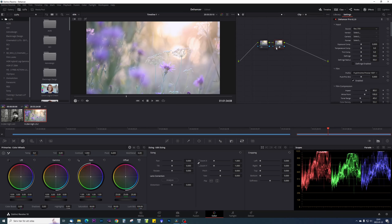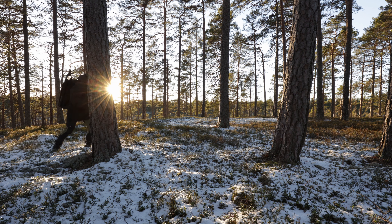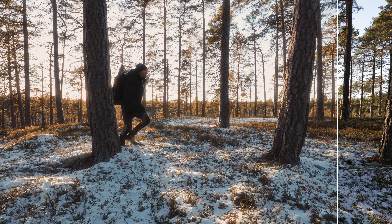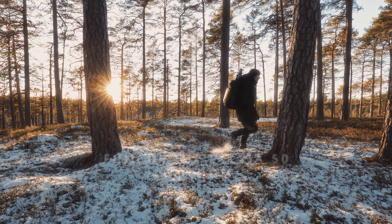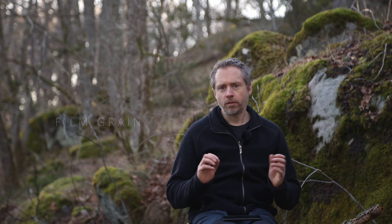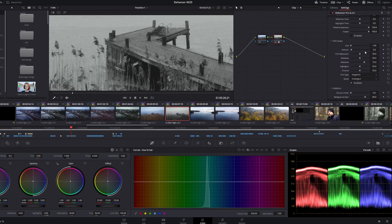A lot of the time I find myself coming back to one of my favorite types of film, the Fujichrome Velvia 50. Film grain — this is something that really didn't make sense to me at first. I mean, I try to avoid noise and grain in my footage, so why would I want to add it?